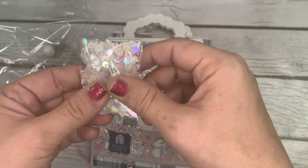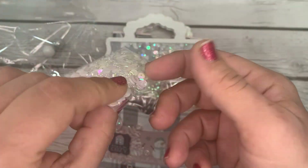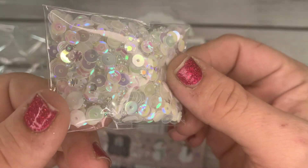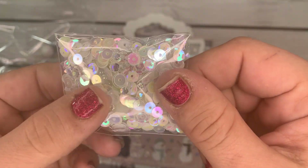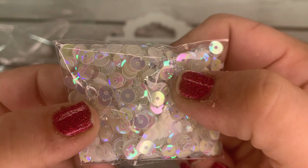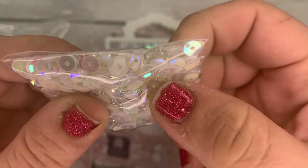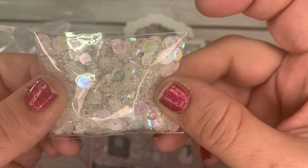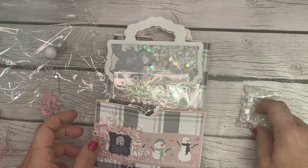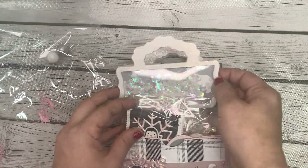First off we have the coordinating sequin mix. She went with a white, clear, and iridescent feel — very pretty. There are white and pink iridescent sequins, some little jimmies in there, and some little clear balls. It's a lovely sequin mix that would be a great base — you could add colors to it if you wanted, or use it just as is like she has here in this shaker.